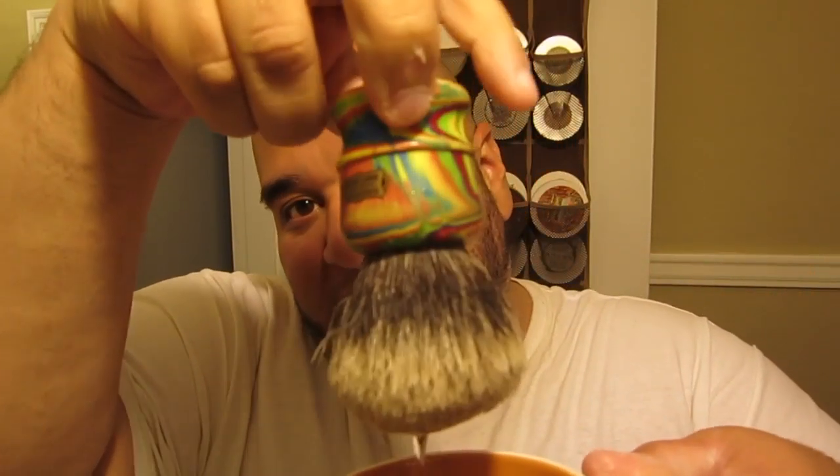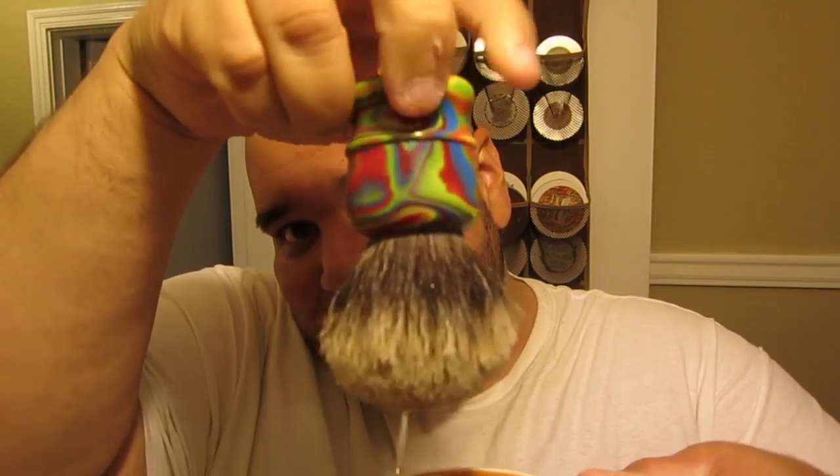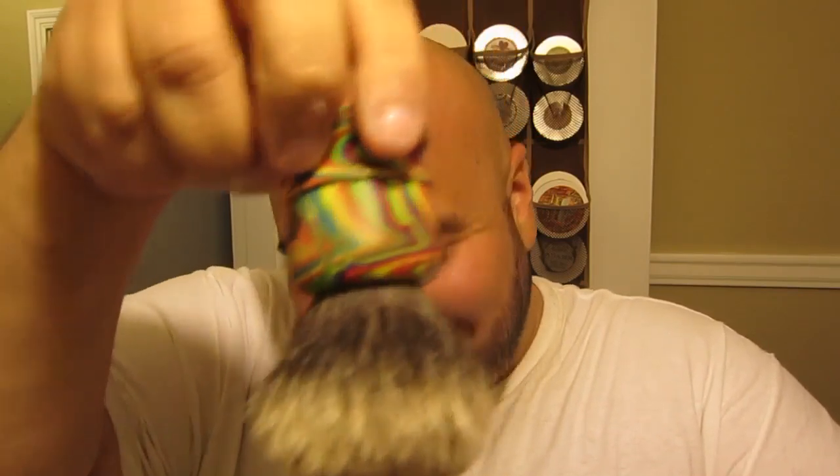Today's brush is going to be Simpsons Chubby 3 Acid Haze, because this is like the illest piece of disco haze Woodstock Simpsons ever used for a brush, and it's mine.